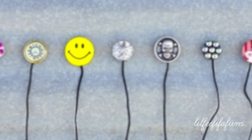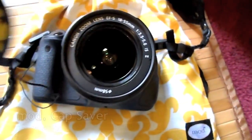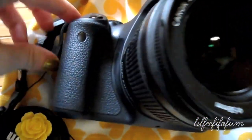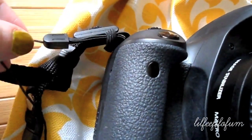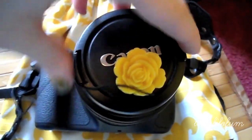The next accessory is called a Cap Saver. I actually never heard about cap savers before this company. They have all different types of designs, but I went with the floral yellow print. It has a little sticky on the other side where you attach it onto your lens cap, and then you attach the other end onto your camera. When you take your lens cap off, it just flops down.